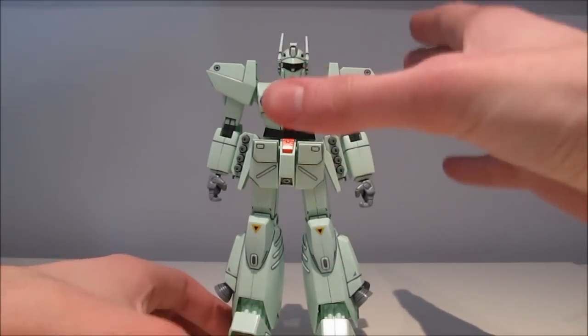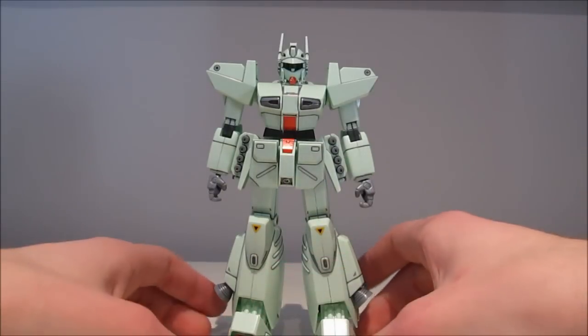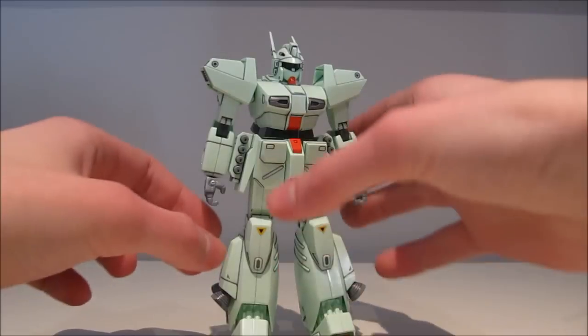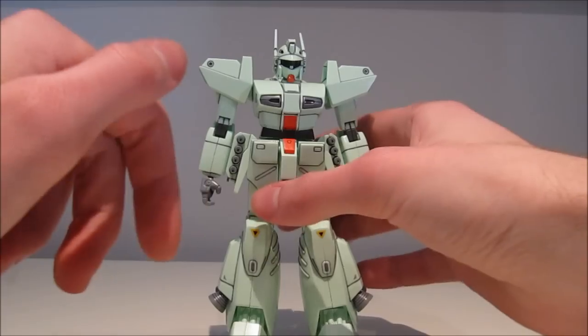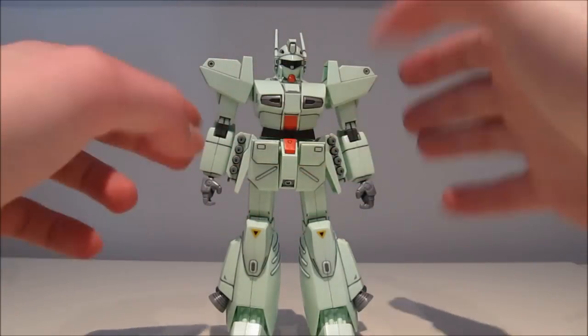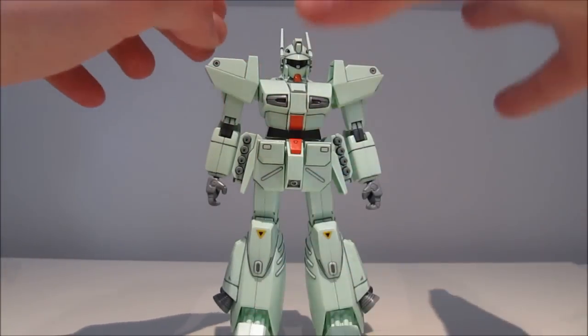For colors, he comes molded almost entirely in a very light mint greenish color, and then you have various bits and pieces that are grey — the hands, thrusters, the grenade racks — and then you get polycaps, and all the rest are stickers.